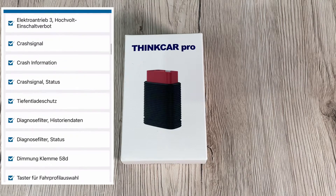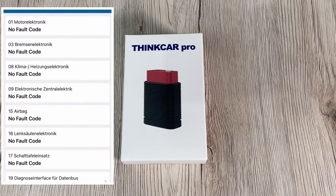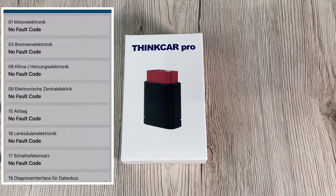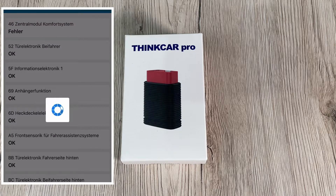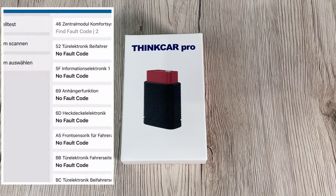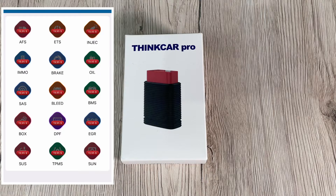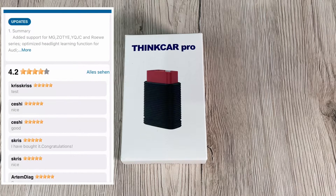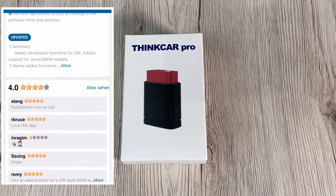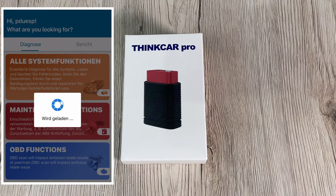There are 10 modes of OBD2 and EOBD functions available without any restrictions. These include: read live data stream, read freeze frame data, read and clear DTCs (diagnostic trouble codes), oxygen sensor monitoring, system monitoring, read and pending DTCs, control operation of on-board systems, read vehicle information, request emissions-related diagnostic trouble codes with parameter status, and full OBD2 functions for all vehicles after 1996.